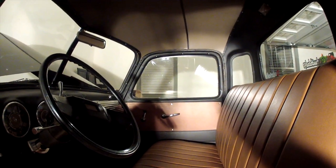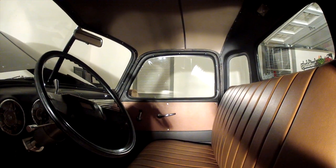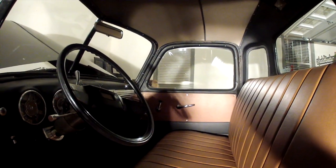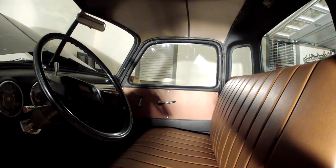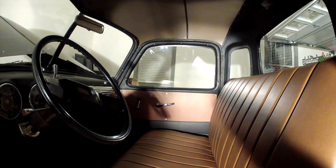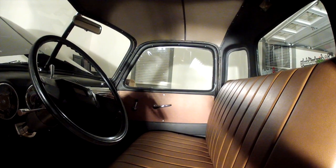I think the brown interior on the matte black is really coming together. The only thing we have left is the steering wheel — I just haven't found one I liked, but we'll get to that soon enough. Thanks for watching, and don't forget to like, share, subscribe. Check us out on Instagram at donutswithdad50, and we'll see you later. Thanks for watching.